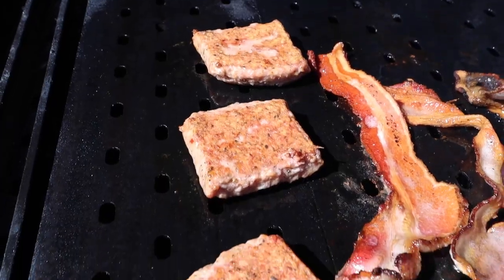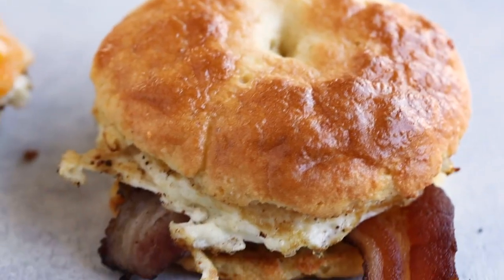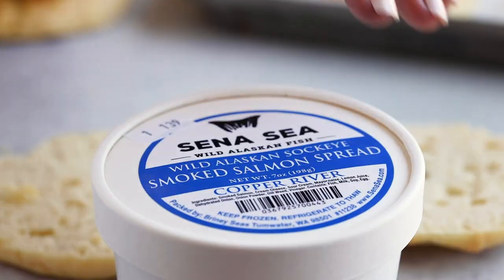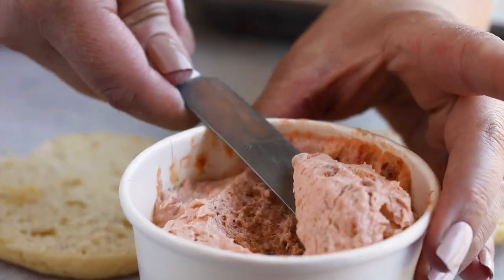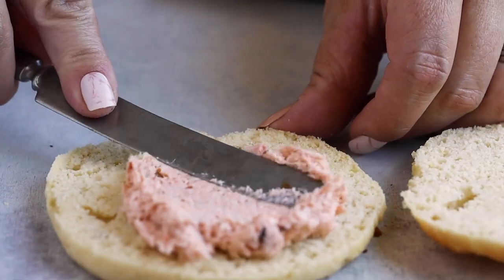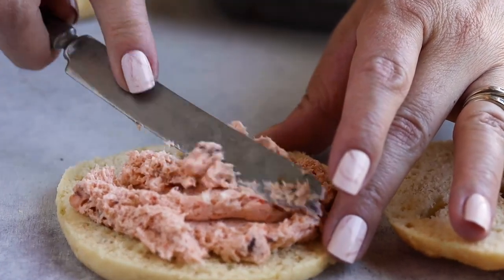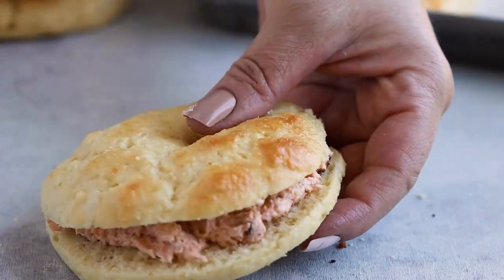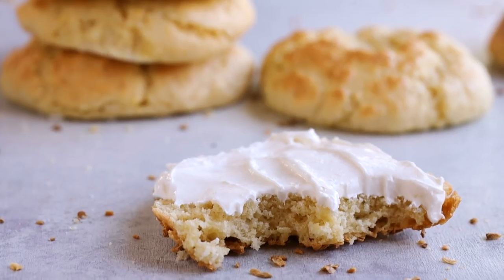Now we can make our breakfast sandwiches. I'm going to be using those pre-made sausage patties from Pedersen Farms along with their sugar-free bacon — both were delicious. On another one I'm going to make up some salmon bagels with that salmon spread.